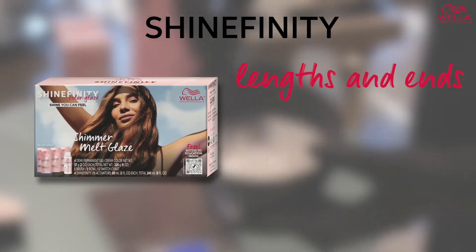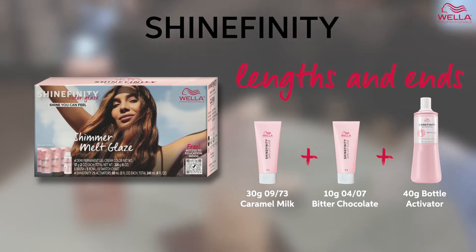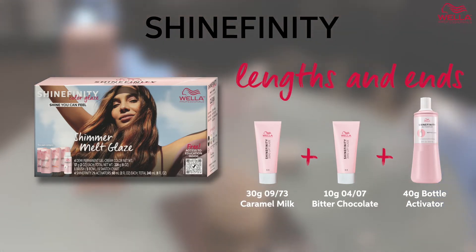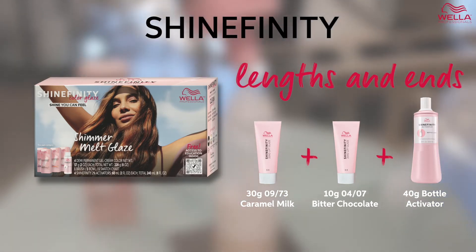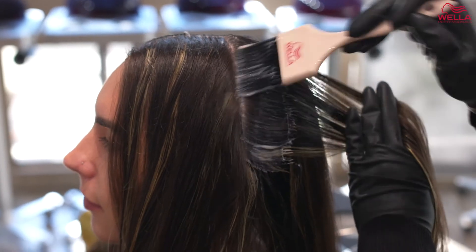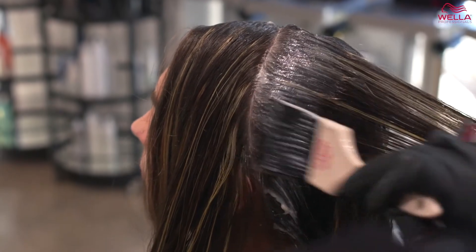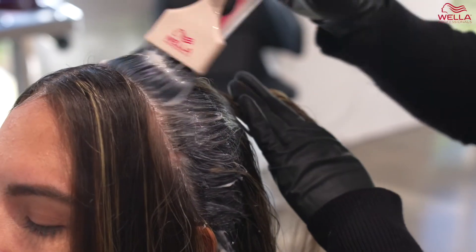For the lengths and ends, I am using three parts of 09/73 and one part of 04/07 with equal parts of the Shinefinity Activator. Shinefinity is a great option for glazing services because of its translucent color, zero lift and zero damage benefits. It's the perfect choice for creating a seamless color melt.